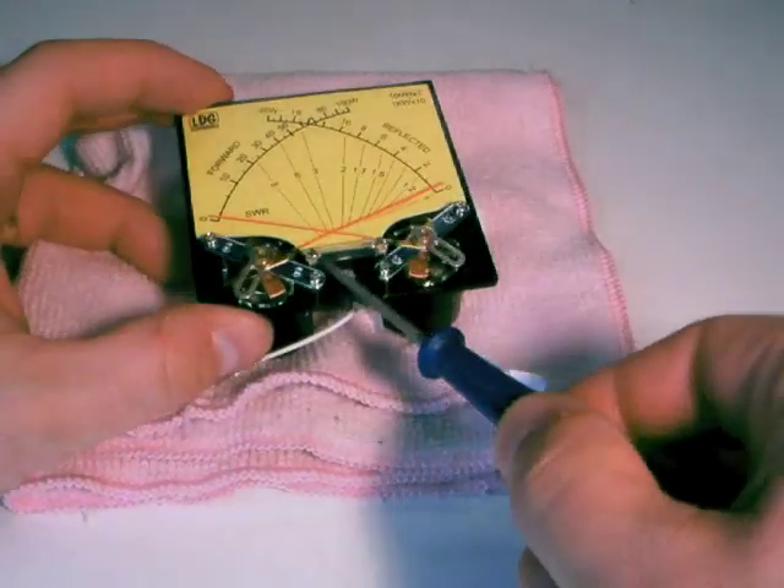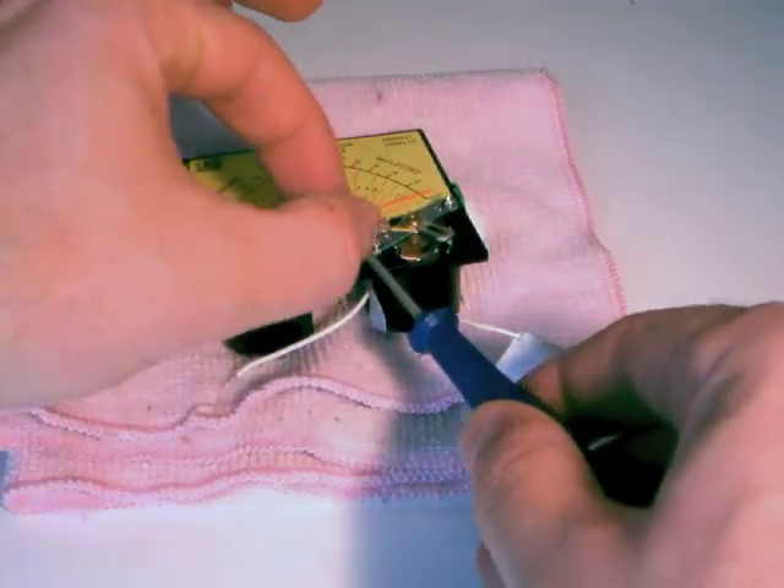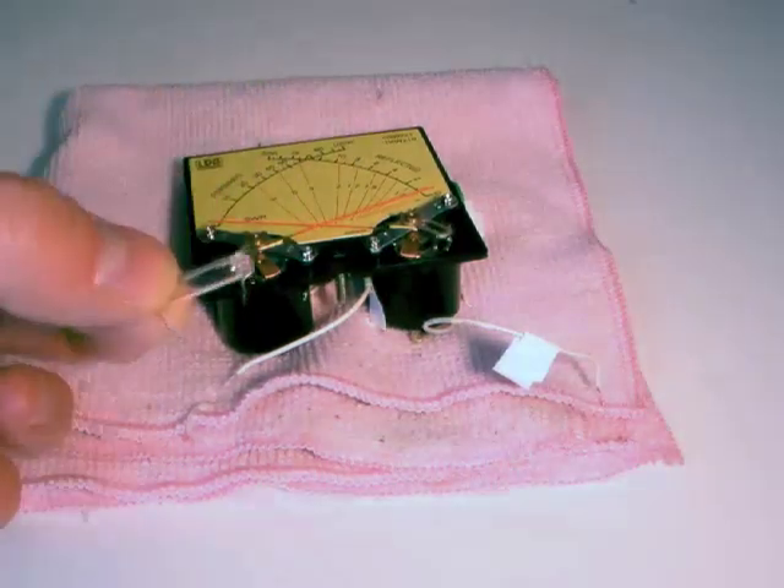Carefully remove the burnt out lamp from the meter. Be careful not to touch any of the meter's moving parts.